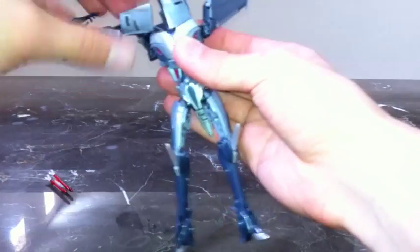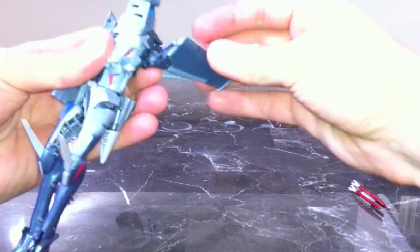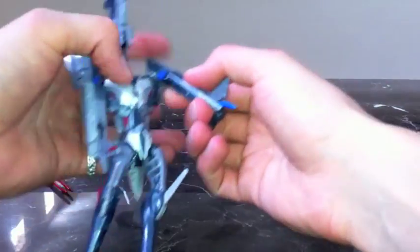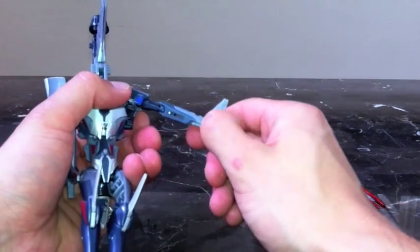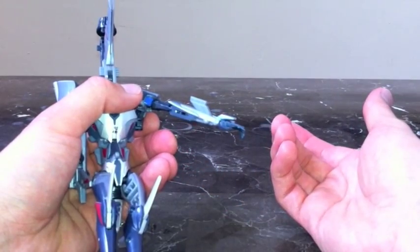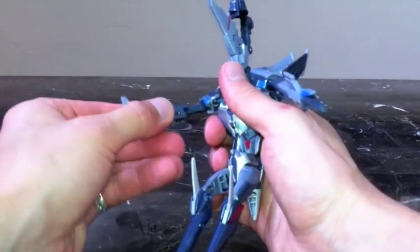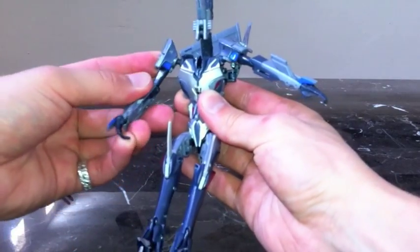Bring his arms down like this, and pull it down — it's on a pin so it flips down. Flip his hand out and push the fin back — this is where his missile will go. Same thing on this side: pull it out, flip his hand, twist it, flip his hand out, and push the fin back. There are Starscream's hands.